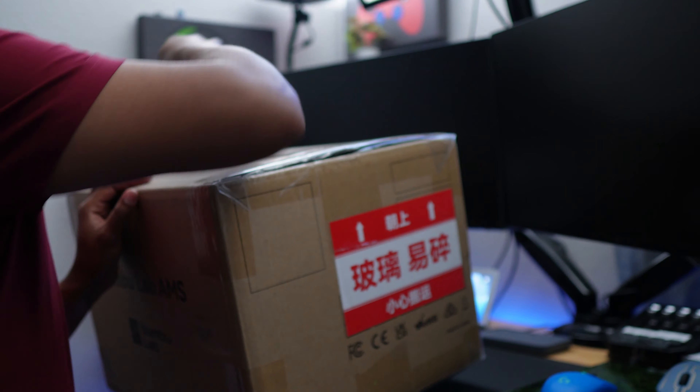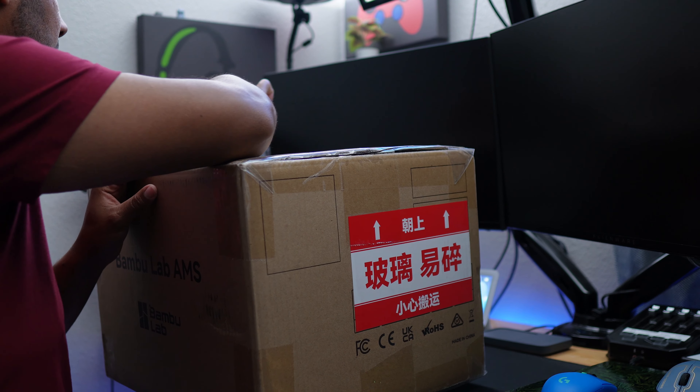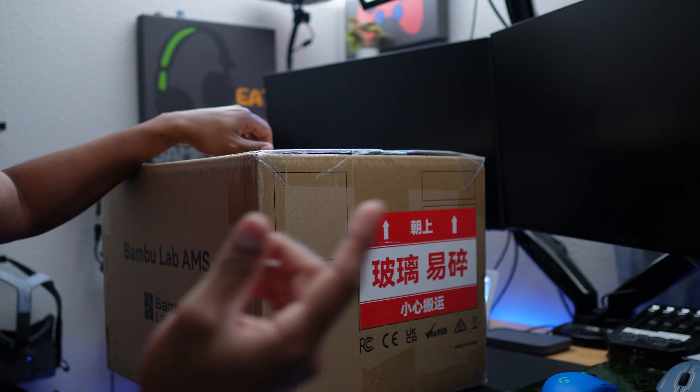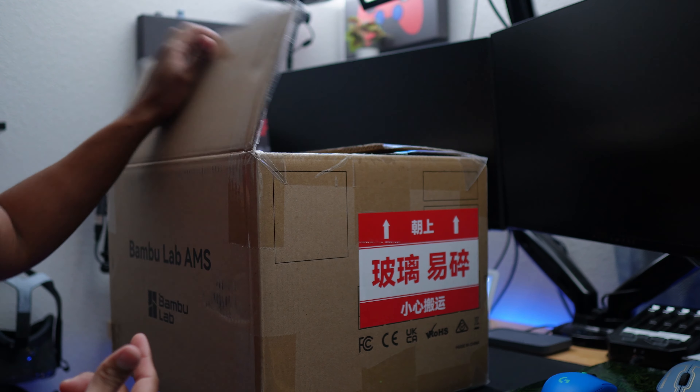Let's open up the box and see what's inside. That opens up like butter — there we go. What we need to do is cut the top here, real quick, and just be careful not to cut in too deep. Let's open it up and take a quick shot of what's inside.